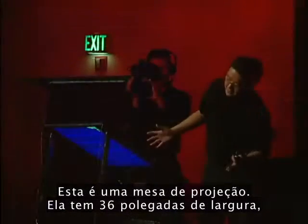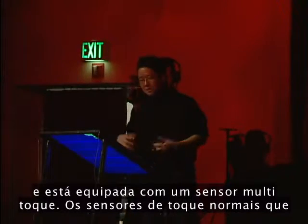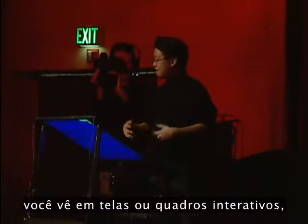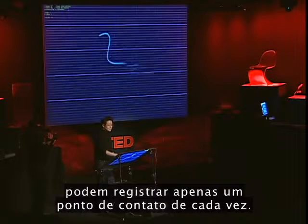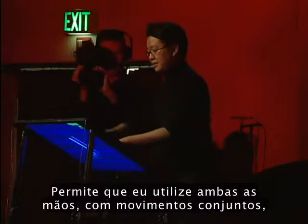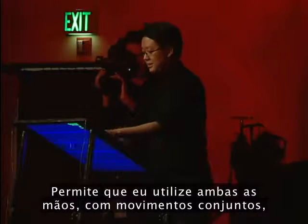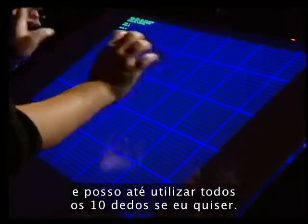This is our re-projected drafting table. It's about 36 inches wide, and it's equipped with a multi-touch sensor. Normal touch sensors that you see, like on your kiosk or interactive whiteboards, can only register one point of contact at a time. This thing allows you to have multiple points at the same time. I can use both my hands, I can use chording options, I can just go right up and use all ten fingers if I wanted to.